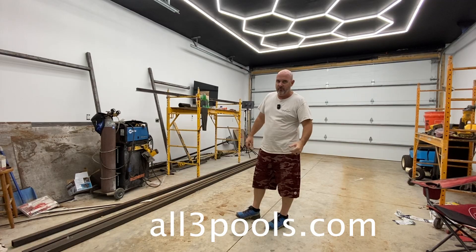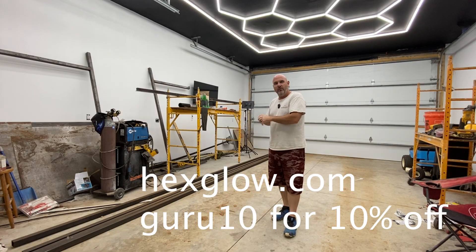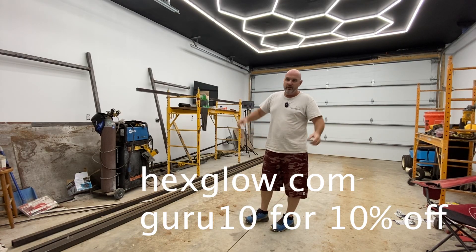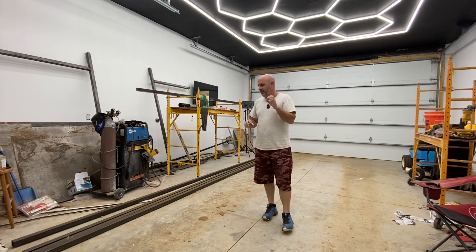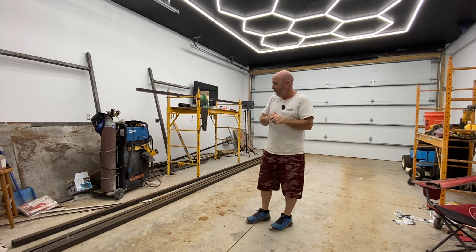I'm actually going to Nashville tomorrow to pour a pool with one of my affiliates out there. So this was really going to be a winter build, but if I can get a jump on it and get the actual trailer done. I may not release these videos for a couple months — I may just get a bunch of them and start hitting them out a piece at a time during the winter when we're not really in pool phase anyway.